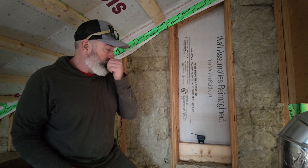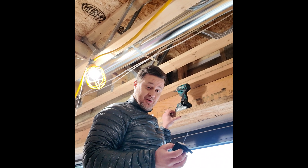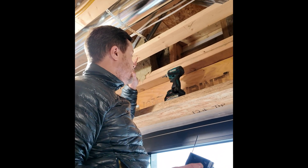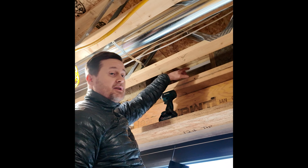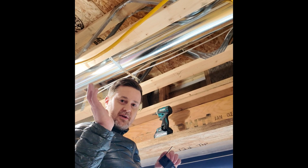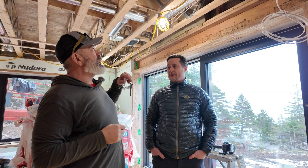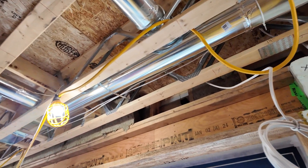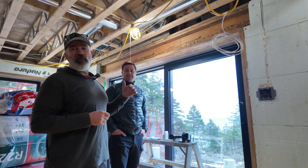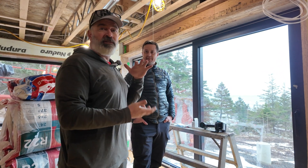Hey guys, over here at the project site helping out installing a temperature and humidity sensor. We're going to measure temperature and humidity at the south rim joist. The sensor is already connected to the gateway, it's reading and pushing data — we've validated all that — and now we're just installing it in the final location. Jeff just finished installing the last S11 sensor. This sensor is going in essentially behind the blocking at the same level that the rim joist for the future deck will be going in.